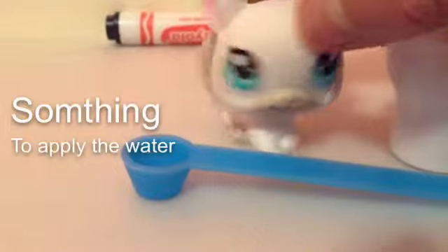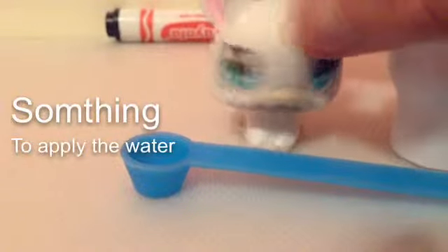I'm just using this little — you can't see it — kind of like a teaspoon kind of thing. But you can use even a needle, as long as the water stays on it.